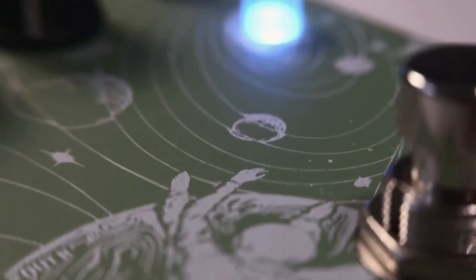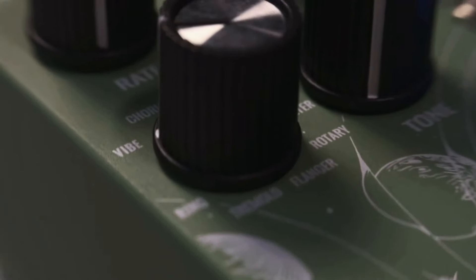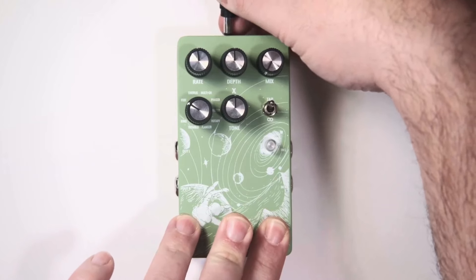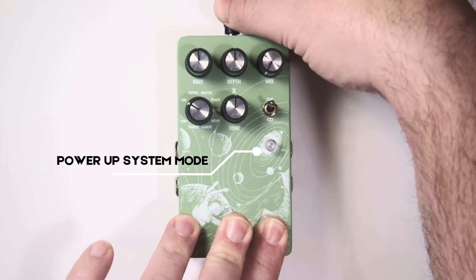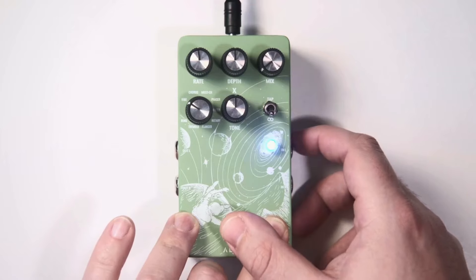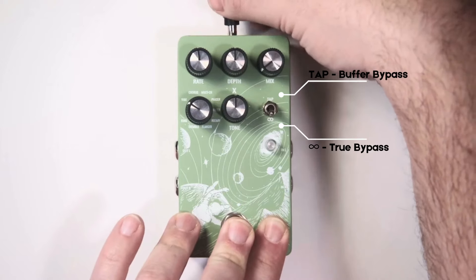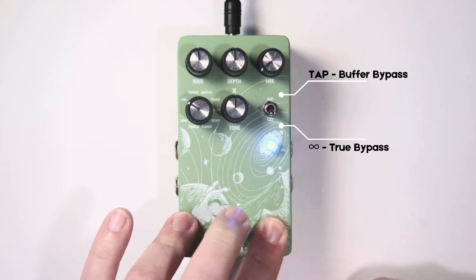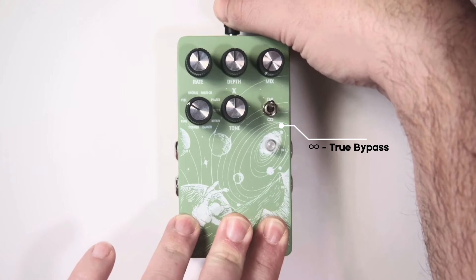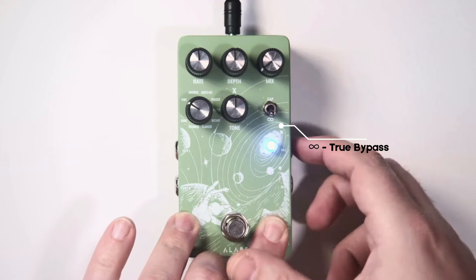The pedal is flexible enough to run as true bypass or buffer bypass, meaning it allows you to keep the trails. The standard setting runs in buffer bypass, but changing it is pretty simple — just keep pressing the footswitch when plugging in the power supply. The LED will flash for a few seconds, indicating you are in power-up system mode. To enable true bypass, choose the direction on the tap ramping toggle: pointing to tap means buffer bypass with the LED flashing red; moving it to the ramping mode — the infinity symbol — switches to true bypass with the LED flashing green. Once done, click the footswitch to restart.